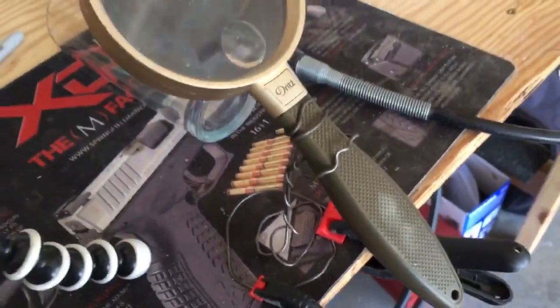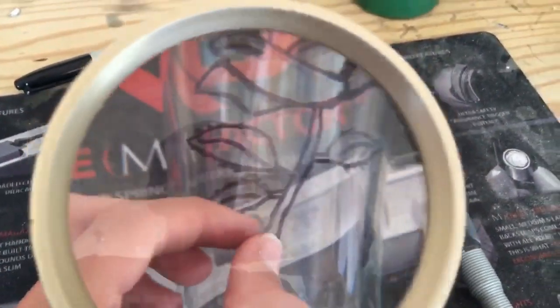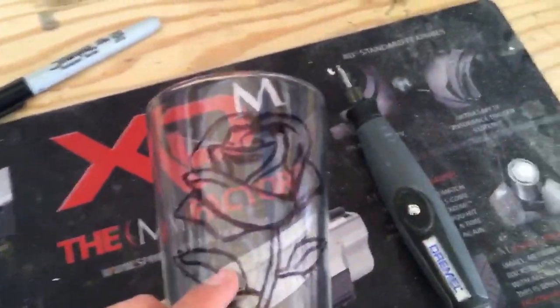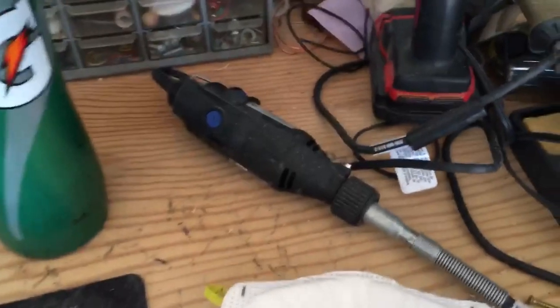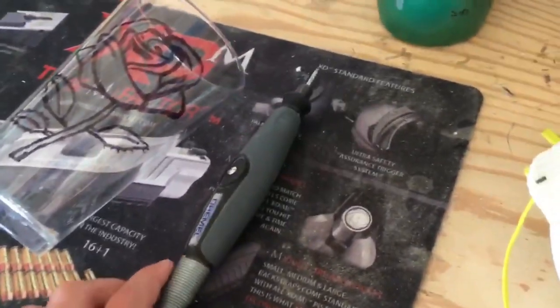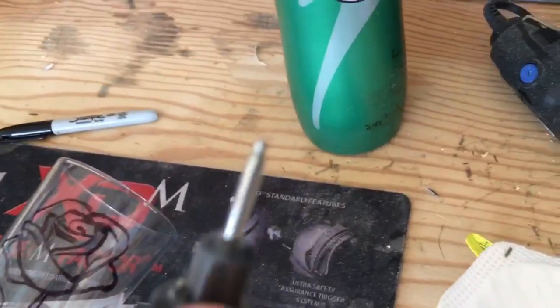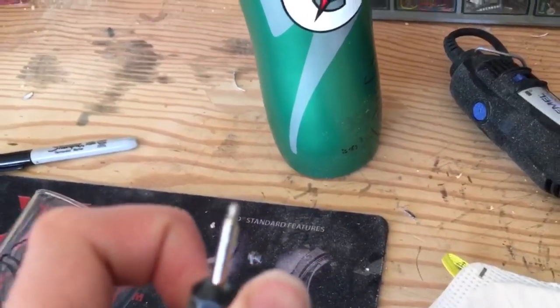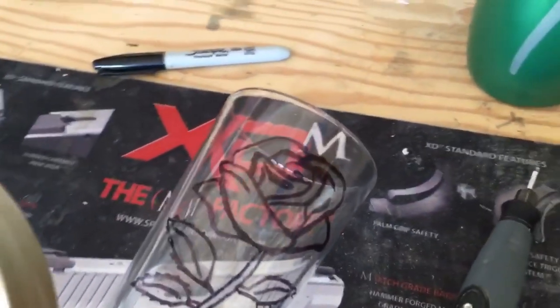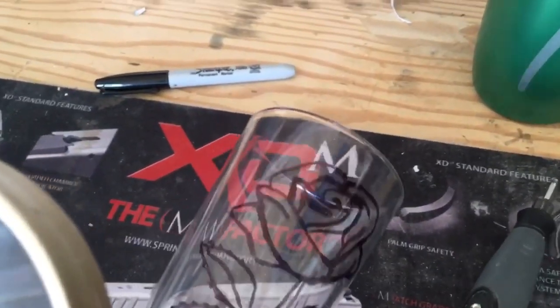I also built this little magnifying glass holder for this project, and this will help because it'll zoom in on what I am dremeling and it'll make it easier to follow the lines. For this project I will be using the Dremel 100 with the Dremel flex shaft and one of my smallest diamond tips, and I think that will be the best thing for this project because there's a lot of lines on the glass.